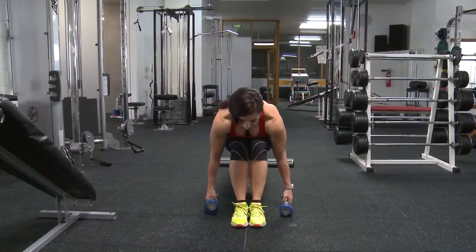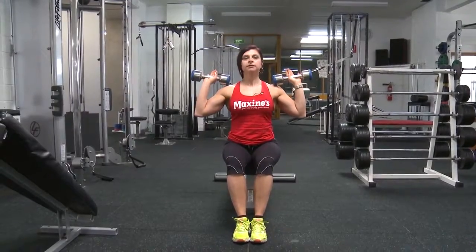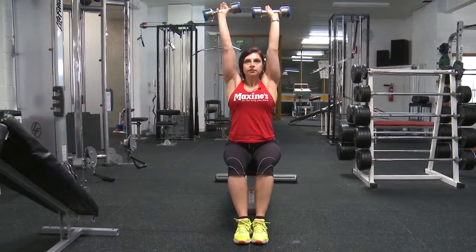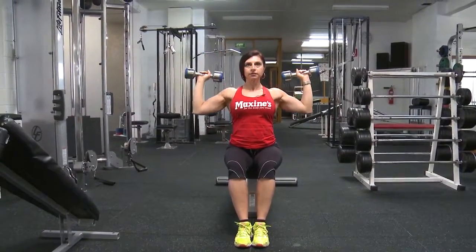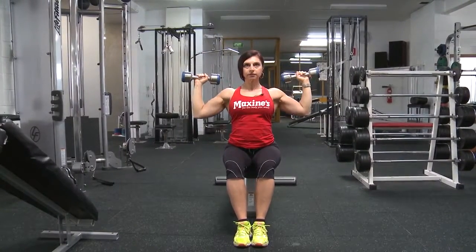This is the seated dumbbell press. We are working the shoulders in this move from a seated position, so we're isolating the shoulders and taking the back out of it. This particular move works the deltoids in a few different angles, from the medial to the anterior, and the full range of motion goes from shoulder height all the way up.